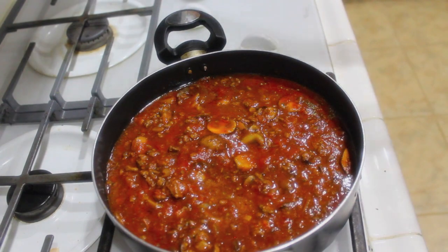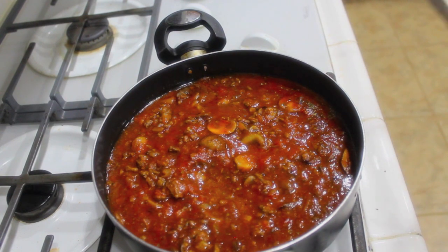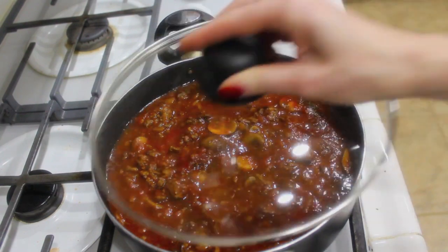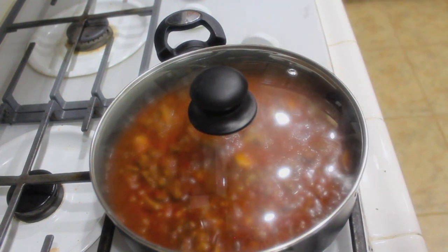Make sure you have a lid for your saucepan. While this cooks for about 20 minutes and all the flavors work together, it's going to splash up everywhere — that's why we need the lid. So cover this and let it simmer for about 20 minutes, or until your spaghetti is done.